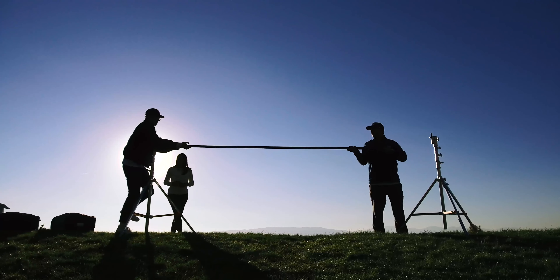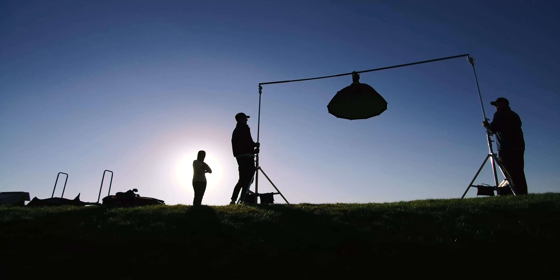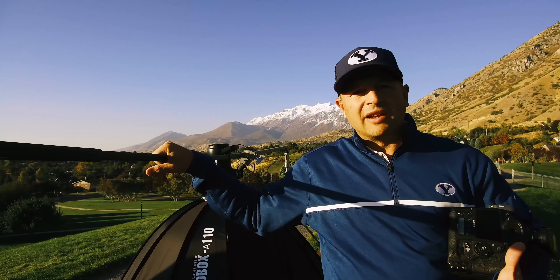We've got a smaller tube inside a bigger tube so we can stretch it out past 10 feet, which is really nice. This just stays in our van — anytime we need it, we pull it out and we have a heavy-duty light stand so we can safely hang lights directly over our subject. It gives us a lot of freedom to do really creative lighting.